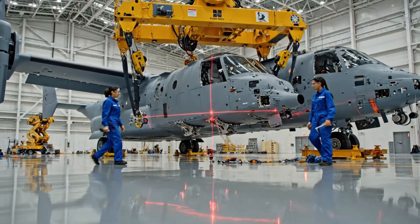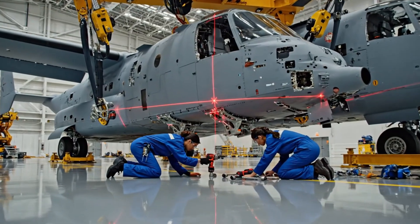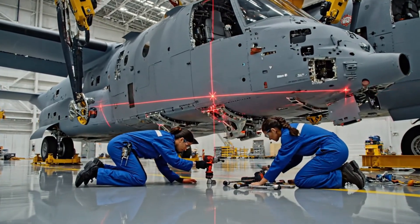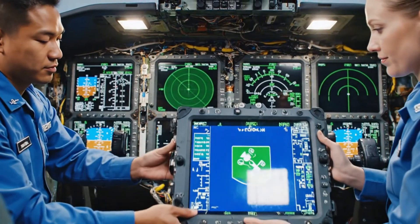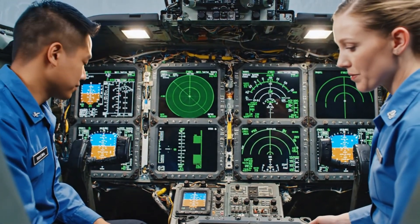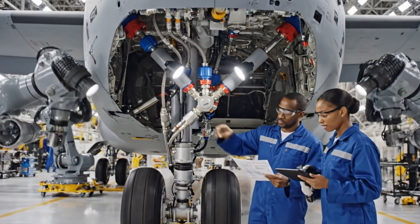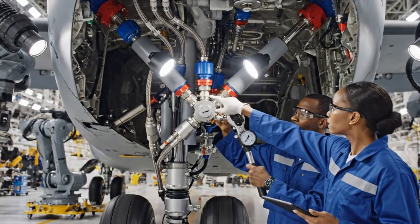Alignment is confirmed on my side. Moving into position with the fasteners. All systems green. Confirmed. Pressure holding steady at 5200 psi. Confirmed. No leaks detected on the main line.